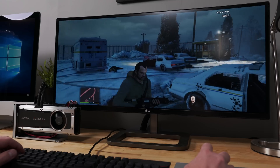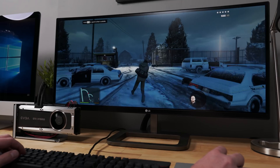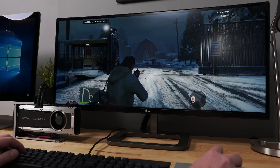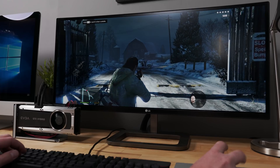Macintosh computers cannot game. Or maybe they can. This is an iMac — an iMac powered by an NVIDIA GTX 980 Ti, playing Grand Theft Auto at an ultra-wide 1440p resolution with ultra settings. Macs can game. Kinda. Let's talk about it.